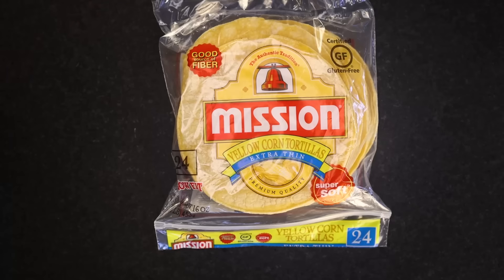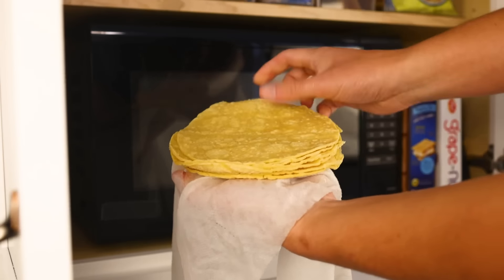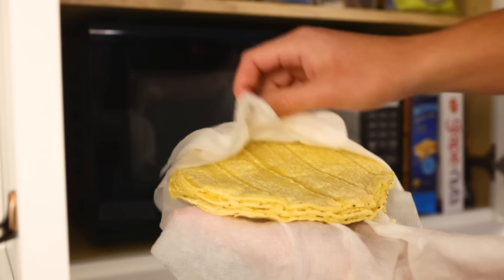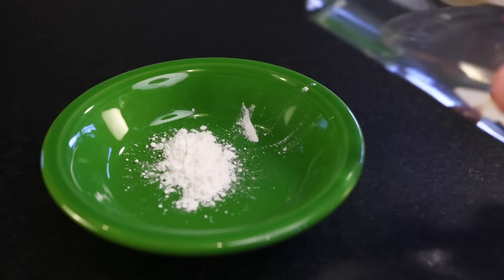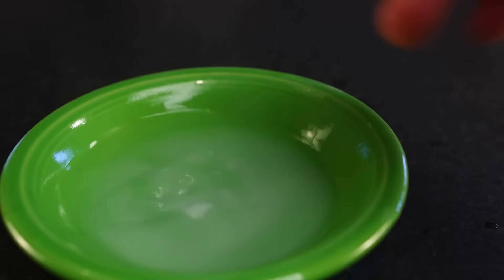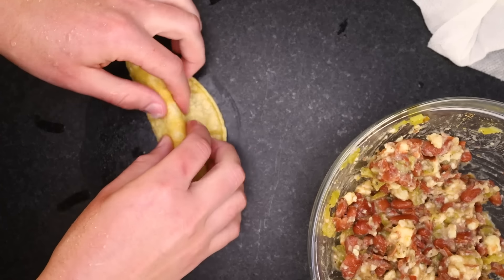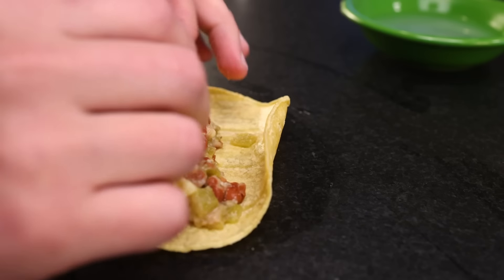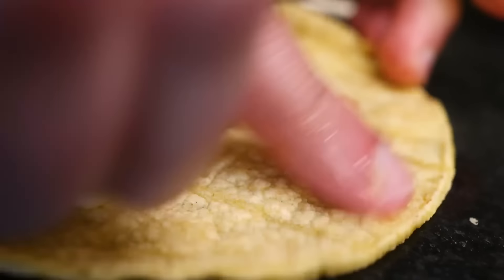So corn tortillas are trickier because they're brittle — there's no gluten. It helps to get the ultra-thin ones; they're more pliable. And it also helps to wrap them in a damp towel and heat them until warm and steamy — the microwave is perfect. That makes them even more pliable. Lay out a little log of filling, and then here's an even better glue: a little cornstarch dissolved in some water, heated until it just boils and gelatinizes. This is an amazingly effective sealer on corn tortillas. But as always, position all their weight on top of that seam to hold it shut. If the tortilla has a natural curve, roll with it — don't fight it. These are a little smaller than the flour ones, so I'm distributing the filling across eight to ten of these.